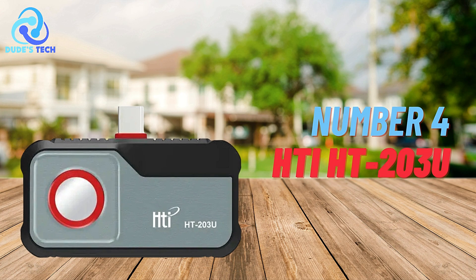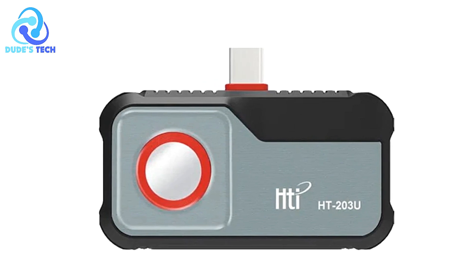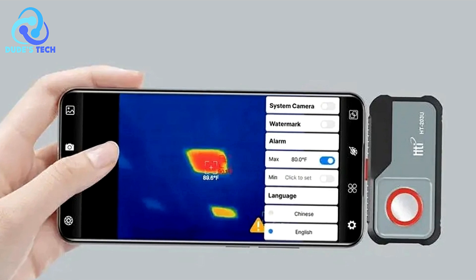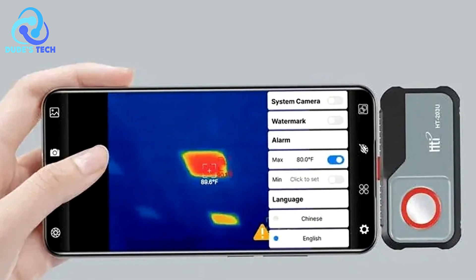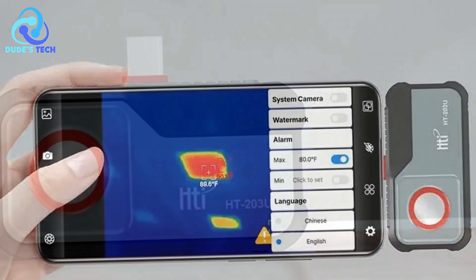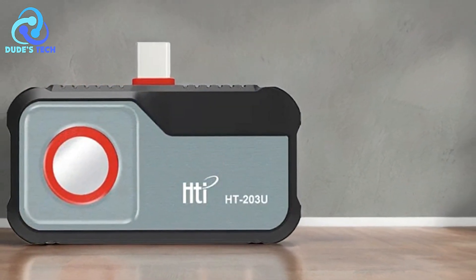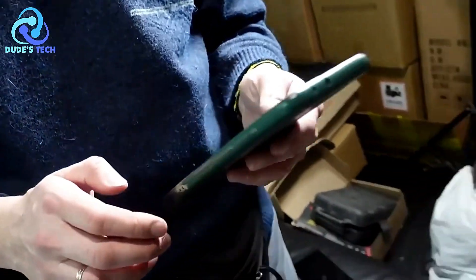Coming in at number 4, we have the HTI-HT203U Thermal Imaging Camera for Phone. The HTI-HT203U is a high-resolution, Android-compatible thermal imager designed to work with Type-C mobile devices. It offers a resolution of 256x192 pixels, making it a powerful tool for a range of applications, including electrical repairs, HVAC troubleshooting, and other industrial tasks.